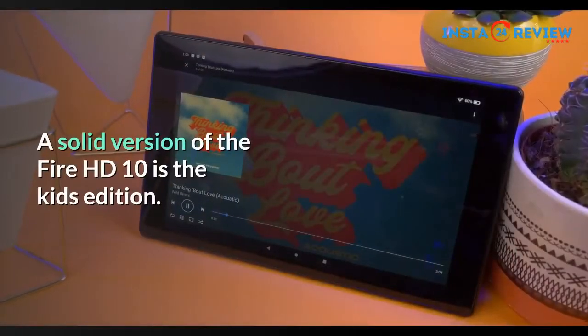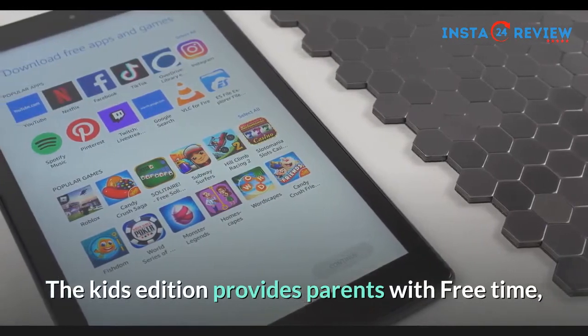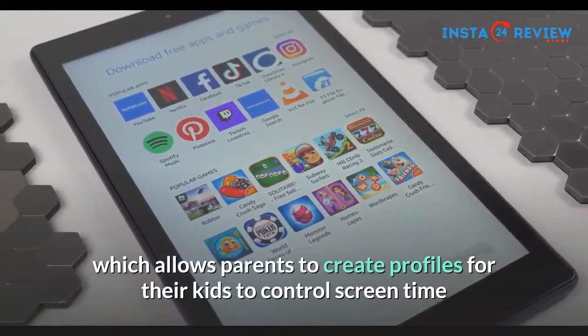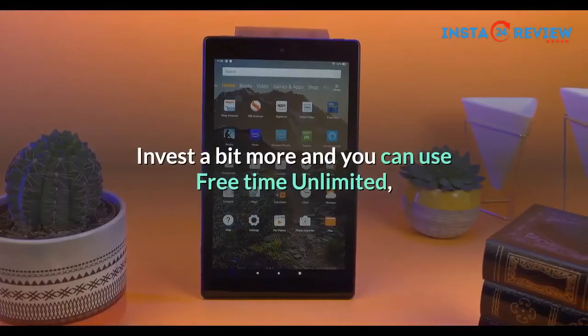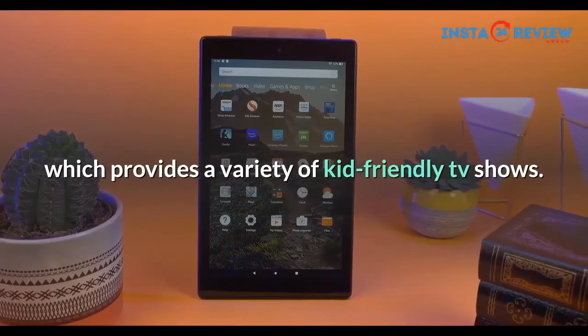A solid version of the Fire HD 10 is the Kids Edition. The Kids Edition provides parents with free time, which allows parents to create profiles for their kids to control screen time and manage the content that is accessible to them. Invest a bit more and you can use Free Time Unlimited, which provides a variety of kid-friendly TV shows.